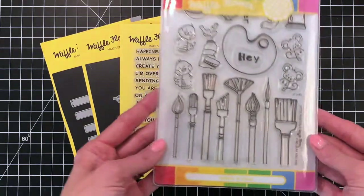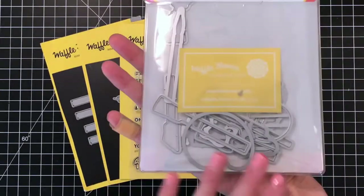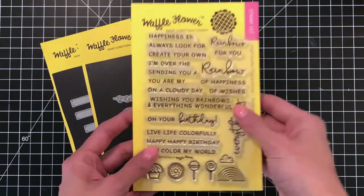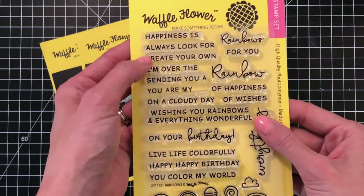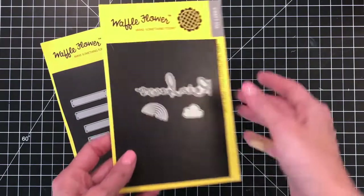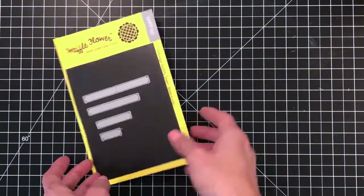First, let's take a look at the Waffle Flower products I'll be using today. First up is the Little Painter's Combo, which comes with the Little Painter's Stamp Set as well as the Little Painter's Matching Die. I'll also be using the Rainbow Stamp Set — I use a sentiment from that — and the Rainbow Word Die to complete my sentiment. I'll create a sentiment strip using the Sentiments Die.